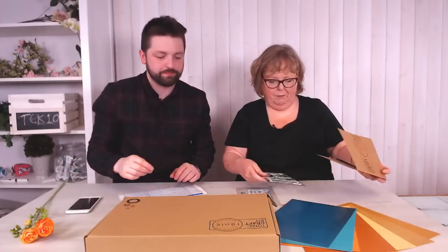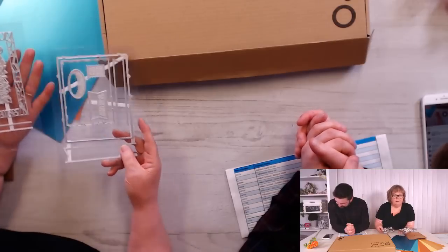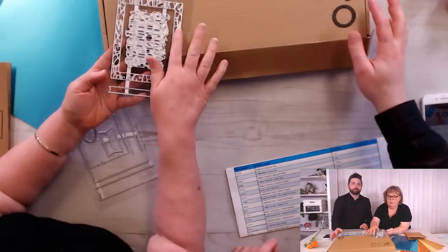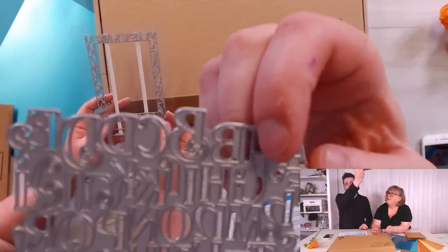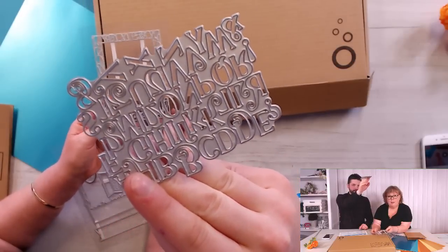So here are our dies. We have a frame this time — a versatile frame. It was a bit stuck in there with the double-sided sticky. So we have a versatile frame here which has got an alphabet around it — an alphabet frame. And not only have we got that, we've also got a full alphabet in the middle.